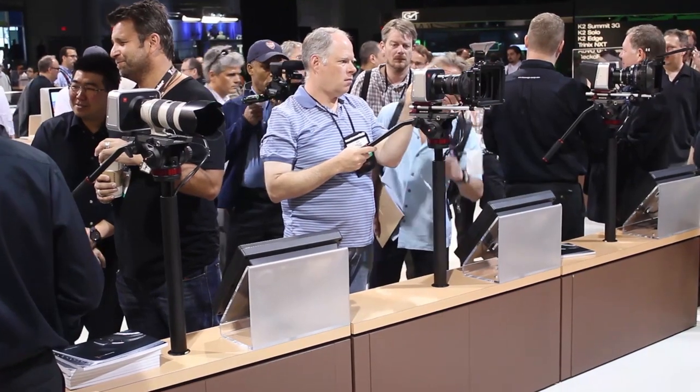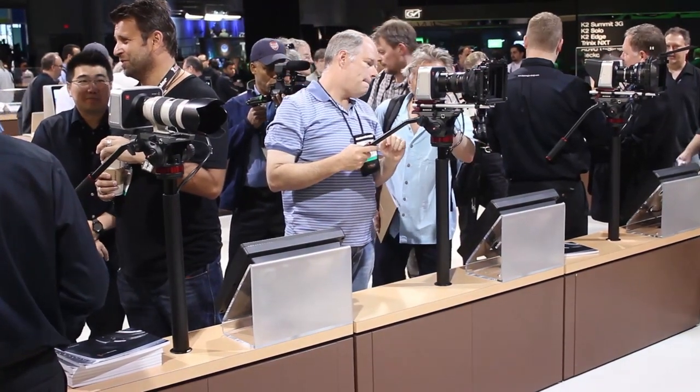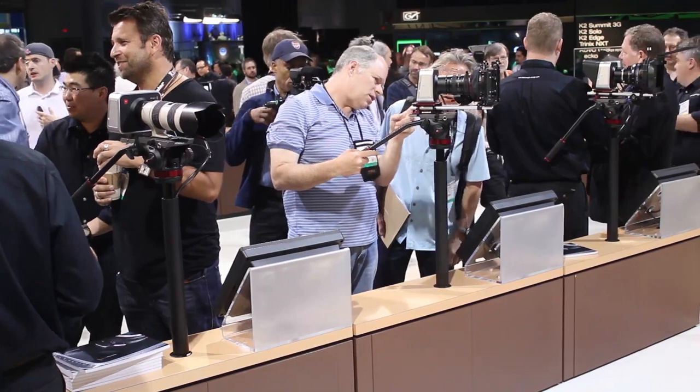The camera won best of NAB by StudioDaily, and here at Snader we aren't arguing with their logic. Even Philip Bloom was lurking around to help show it off.